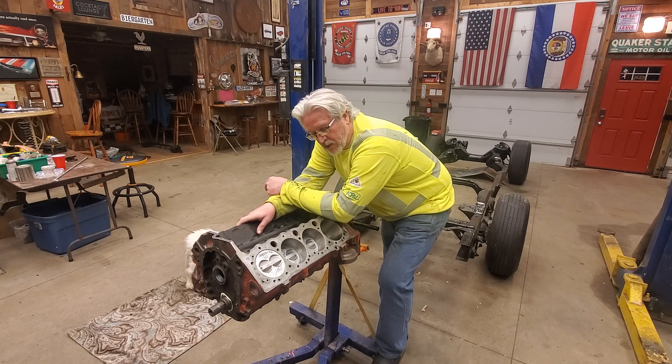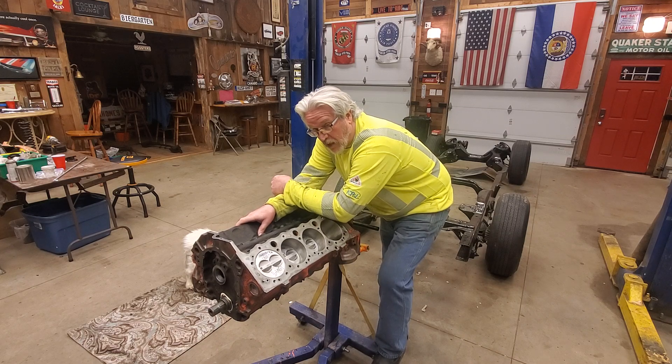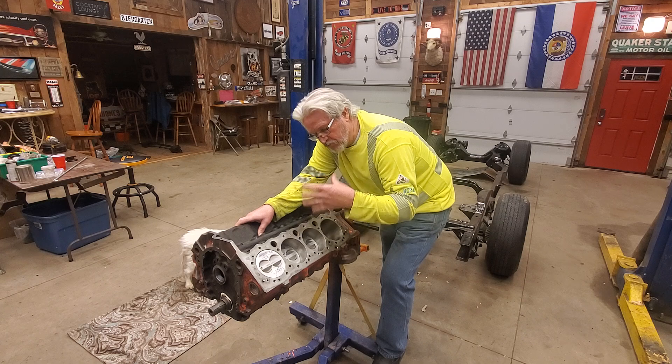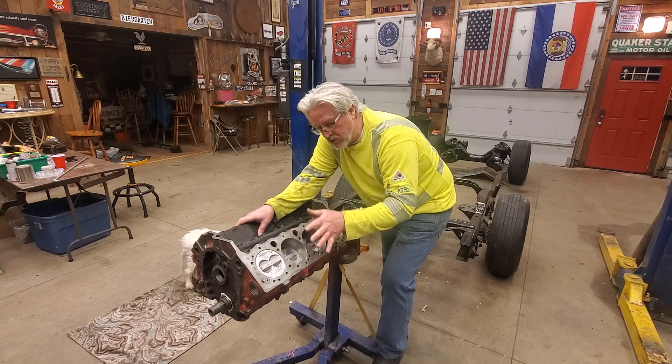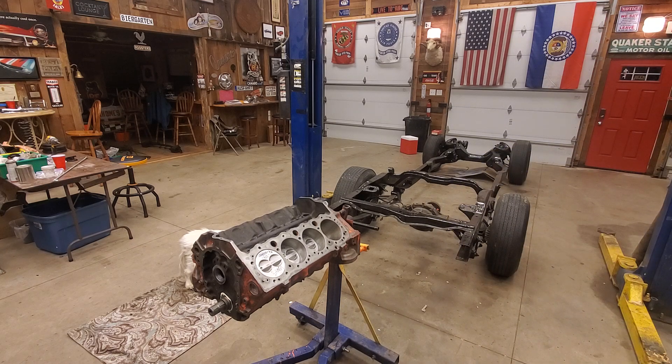I know a lot of guys do engine build videos, but today I'm going to attempt to explain what is going on inside this engine as it's running. I've got things marked and I'm going to try to help you understand what exactly is happening. At two or three thousand RPMs, this crankshaft turns several hundred times per second - 3000 RPM divided by 60 seconds. I'm going to show you what's going on while it's running so you can see inside the engine.